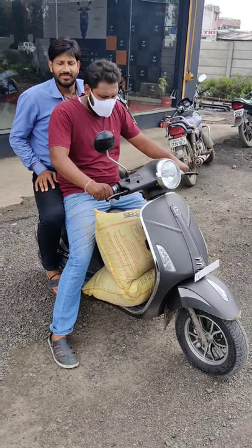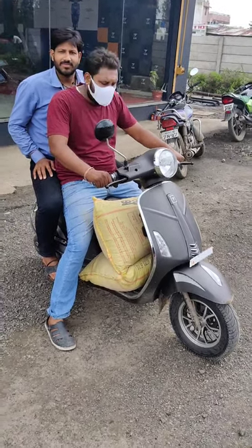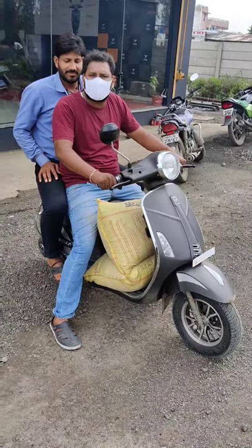Hello everybody, this is Gaurav. This is the demo for electric vehicle Peoria V E-Pluto 7G.